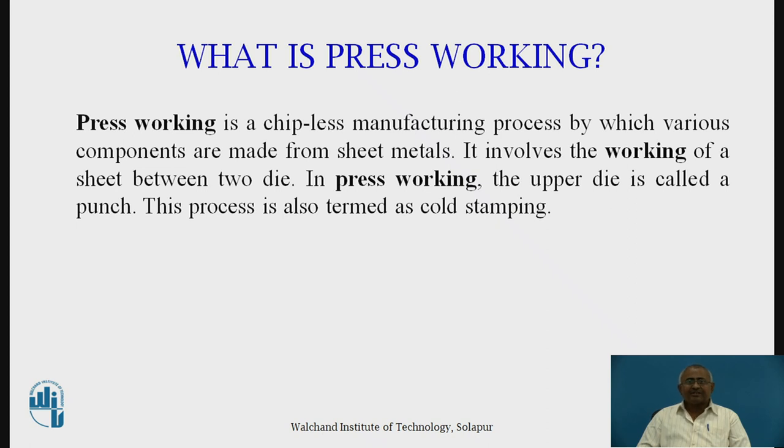Friends, you may not imagine — there are more than 200 press components which are used in a car, and there are more than 40 to 50 components made by press working which are used in two-wheelers and three-wheelers. So you will find press working as an essential part of automotive industry; it is an essential need of automotive industry.